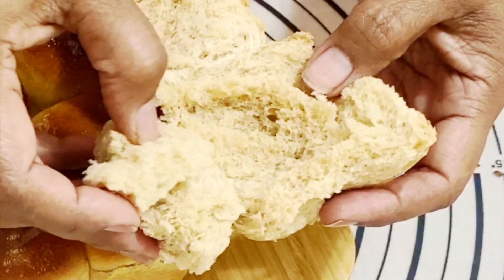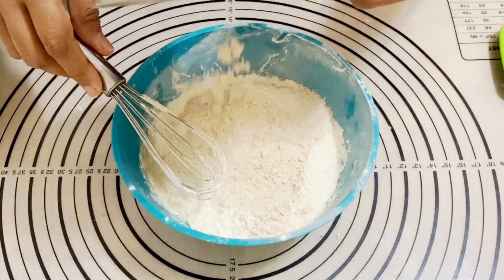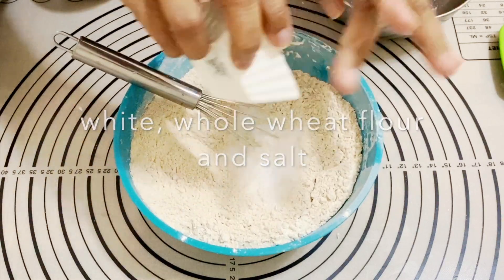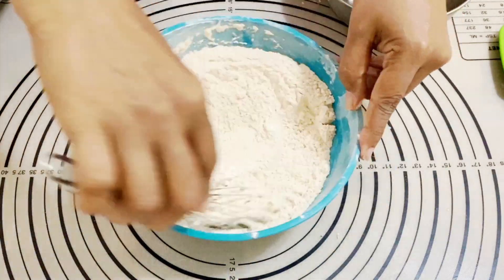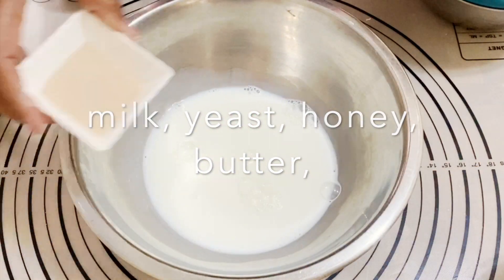It's very simple and easy to make, so let's get started. I'm combining the dry ingredients — white flour, whole wheat flour, and salt in a bowl — and giving it all a good mix. You never want to put the salt directly in your yeast mixture; you want it in the flour so it's not in direct contact with the yeast.